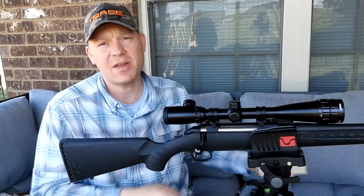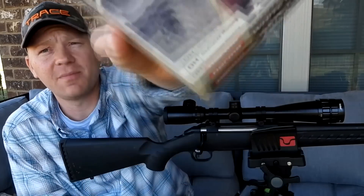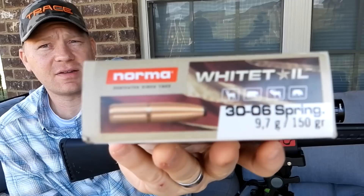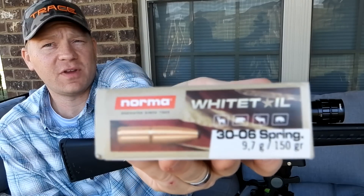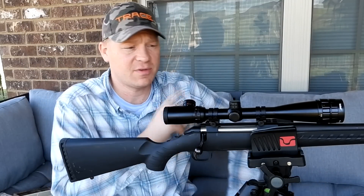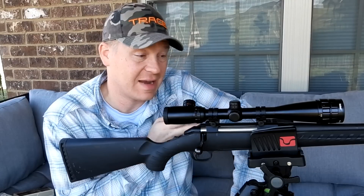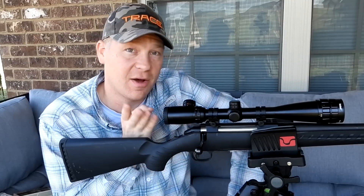The ammo I'm using for this video is normal whitetail 30-06 150-grain projectiles. I sighted this rifle in with this ammo just a little bit ago — let me roll in some footage of that sighting-in session on a bench rest.